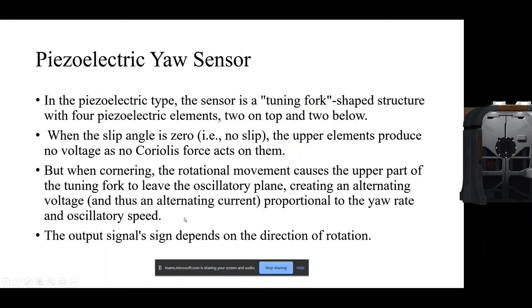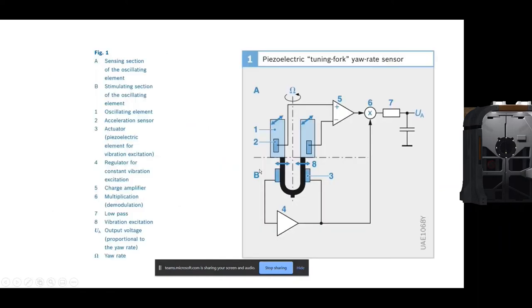The sign of the output signal depends on the direction of rotation — if the car is rotating right, the direction is right; if rotating left, the direction is left. There are four elements: two up and two down. A is the sensing section of the oscillating element, B is the stimulating section. The first component is the oscillating element, the second is the acceleration sensor, and the third is the actuator or piezoelectric element — the piezoelectric crystals that generate charge according to mechanical stress. The fourth is a regulator for constant vibration excitation.